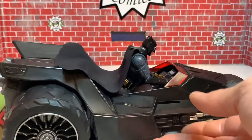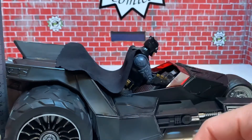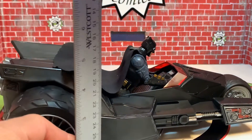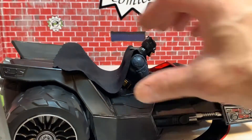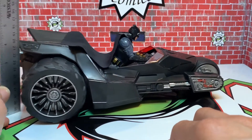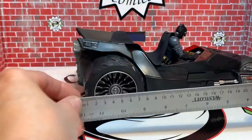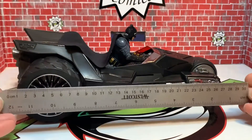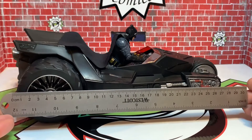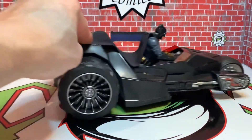Let's do a measurement on this thing. At the highest point it's about four inches tall — a little over four inches. And when extended, I'd say about 12 inches long. That's pretty cool — 12 inches long! I really like this piece.